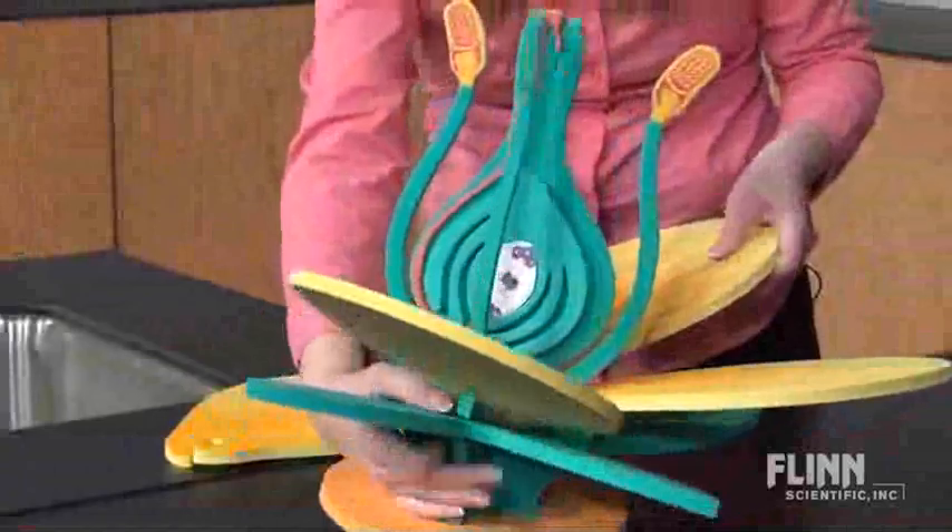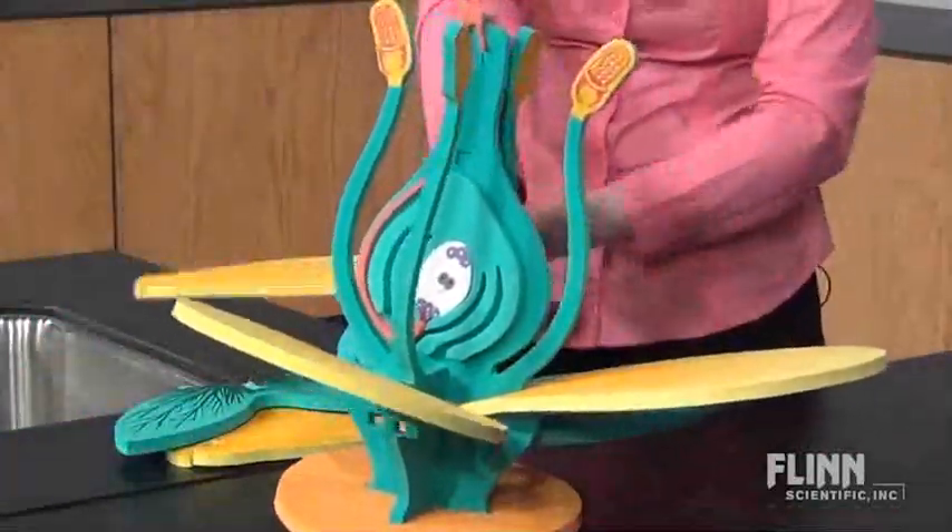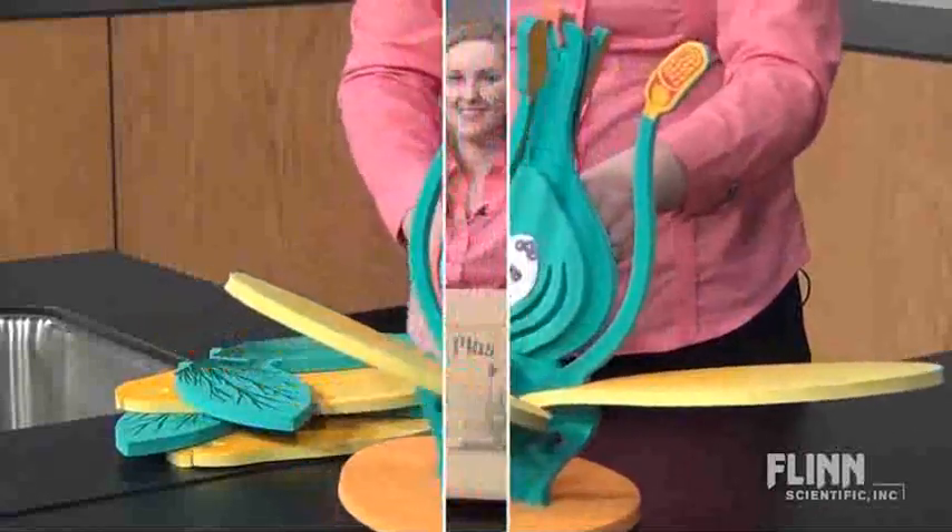If you have smaller activity models in your classroom, we recommend that you take them apart and store the pieces in the original boxes or a plastic bin.